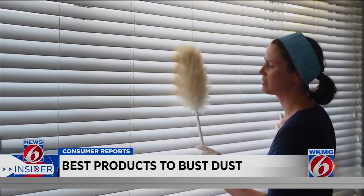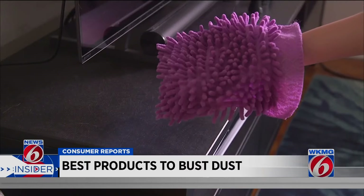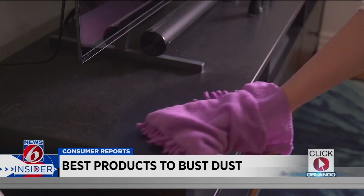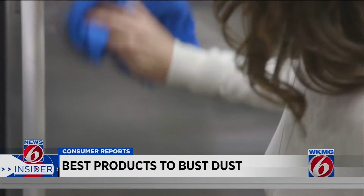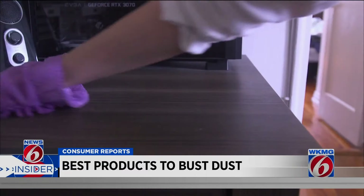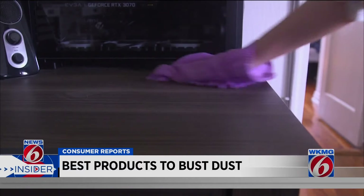Step aside, Feather Duster — Consumer Reports says a microfiber cloth leaves those dusters in the dust. Match the cloth to the job: soft, fluffy cloths are absorbent and best for holding dust, which minimizes the potential to scratch surfaces.